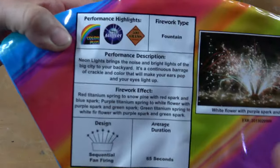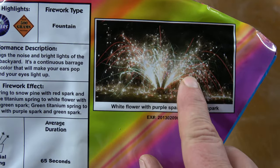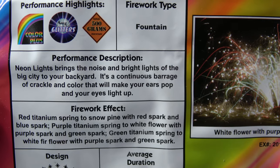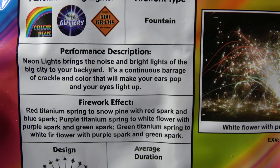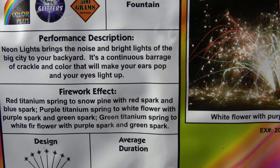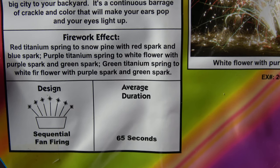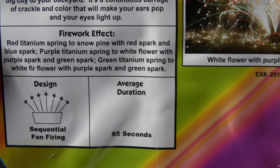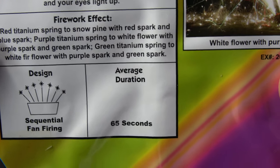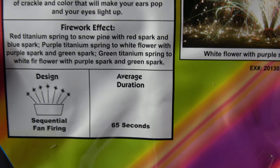We should have a nice big fan on this one. Because looking at the picture, this is a really nice arc. The performer's description is: Neon lights bring the noise and bright lights of the big city to your backyard. It's a continuous barrage of crackle and color that will make your ears pop and your eyes light up. With red titanium spring to snow pine with red spark and blue spark. Purple titanium spring to white flower with purple spark and green spark. Green titanium spring to white fir flower with purple spark and green spark.